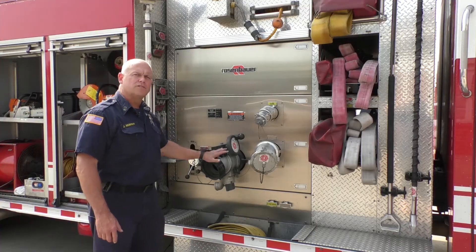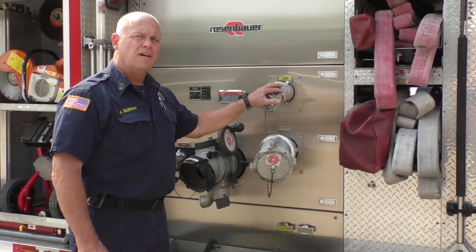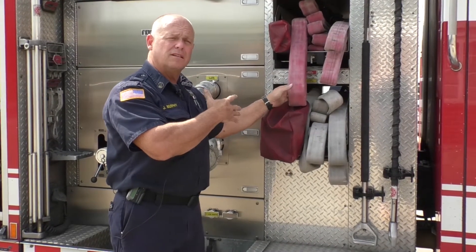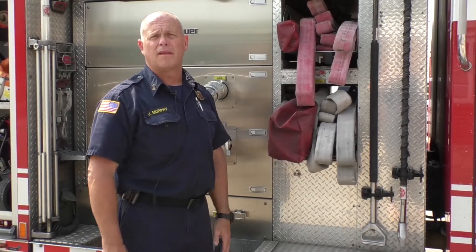Along the officer side of the truck, we also have a connection for the fire hydrant and more discharges from the pump. The attack lines, like we saw on the driver's side, can be pulled from either side of the truck depending on how we pull up to the house.